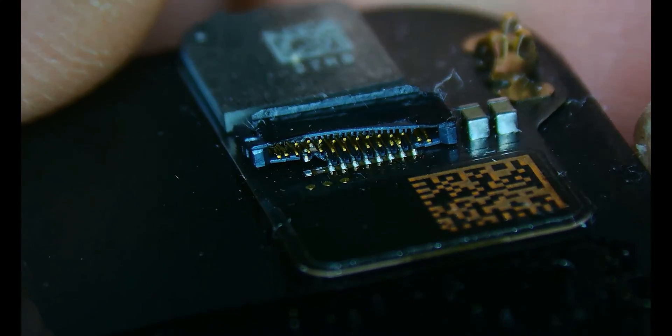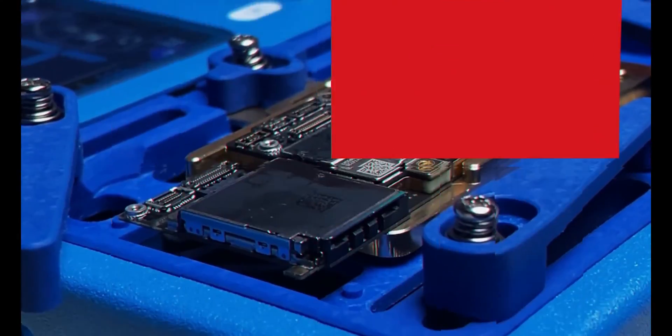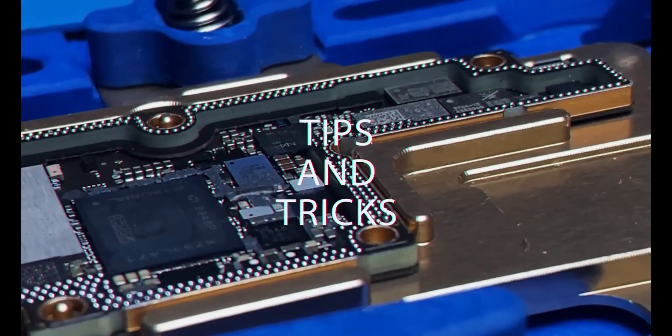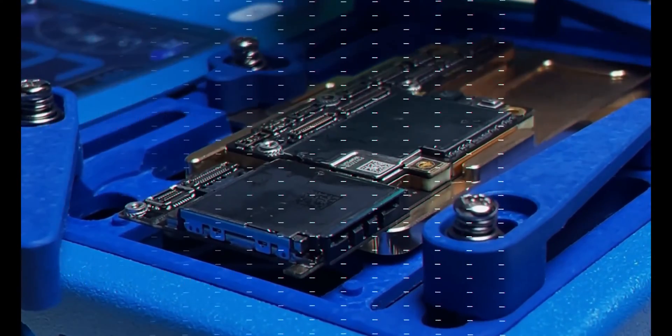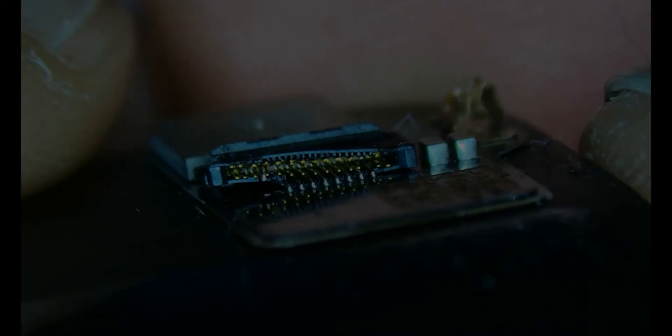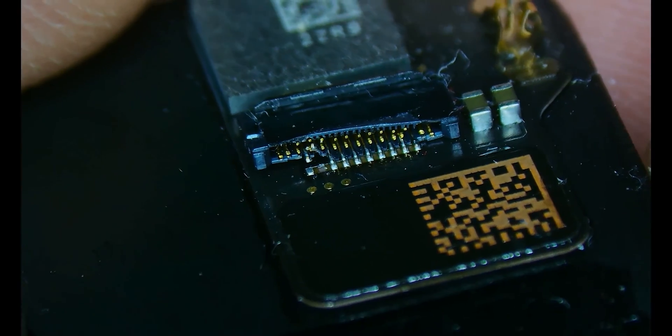I'm going to quickly show you how I repair that along with some tips and tricks that hopefully you find useful in your day-to-day repairs. As you can see, this connector has seen quite a bit of strain. It's popped up here on the left side and the second pad in from the left, you can see, is missing.